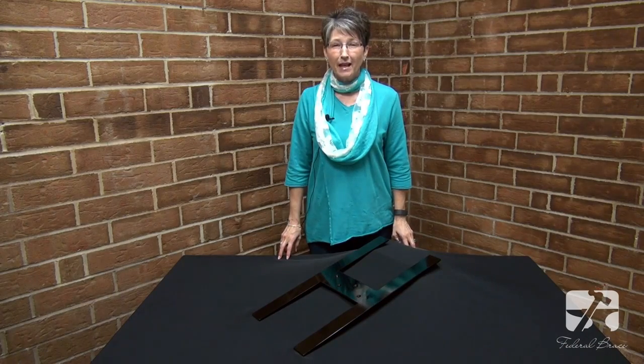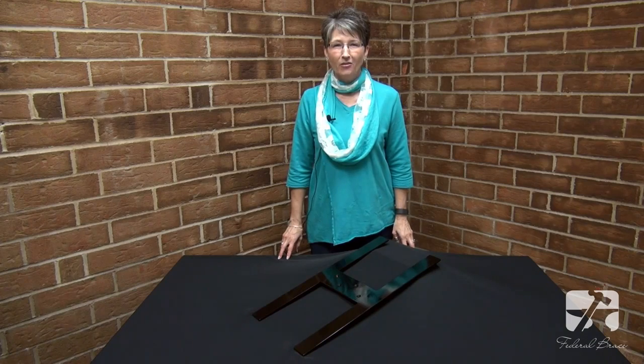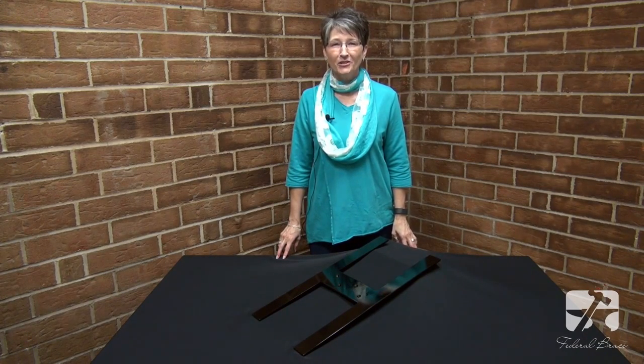Thank you, Sam, for showing us how easy the Harrison is to install. As always, subscribe to our YouTube channel for more videos. We'll see you next time.